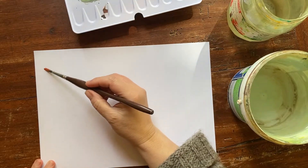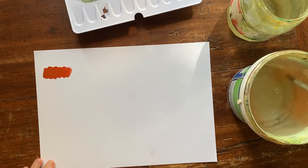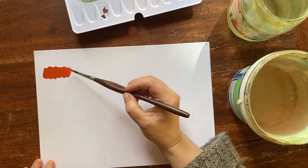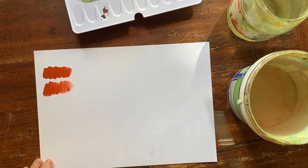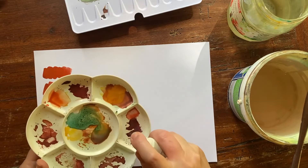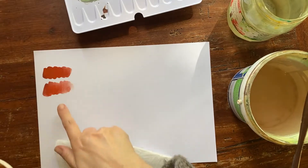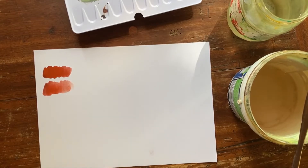Hello friends and welcome back to my channel. Today we are mixing this wonderful light English red from my Lucas palette with other colors — primary and secondary of this Lucas watercolor set — and let's see what surprising colors we will get by mixing this English red with some other colors. Stay with me.